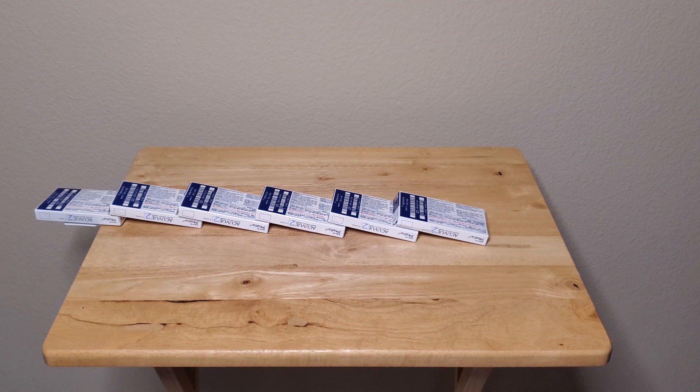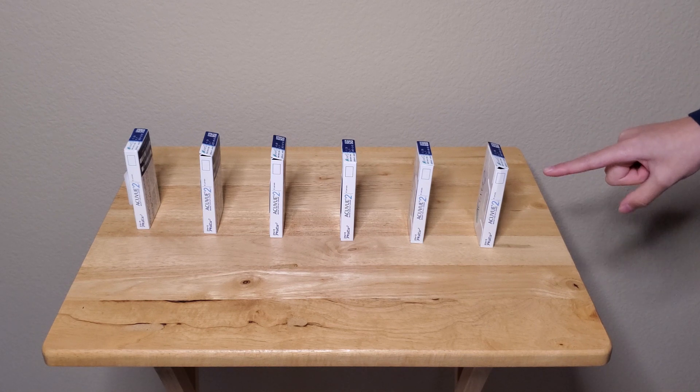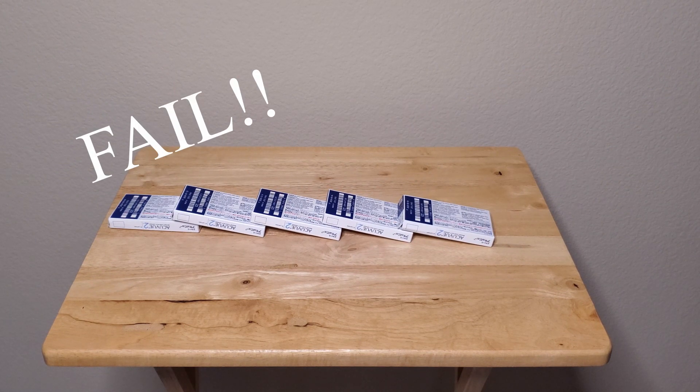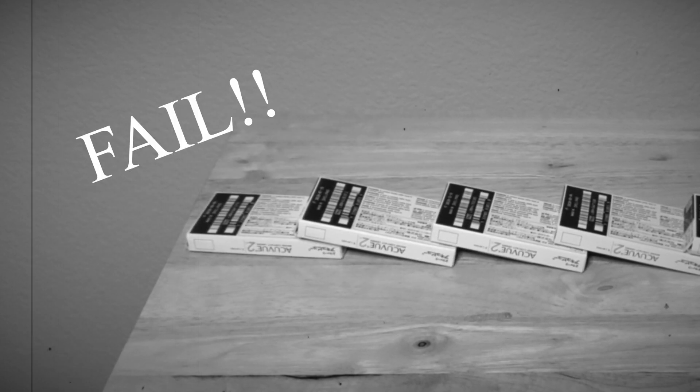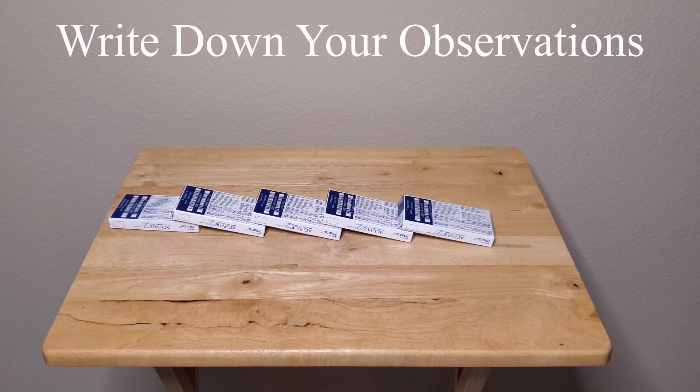This one also kind of fell off the table, so we're going to pick them back up and try this one more time. They're all placed down again. We're going to knock them over once more and observe what happens — ready, three, two, one. That was kind of a fail, but that's okay. You can see how when I knocked over the first one, the rest of the boxes fell down to the left, and the last one unfortunately went onto the floor.